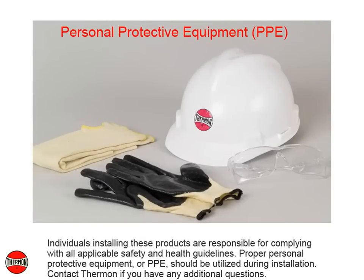These are the recommended tools for installation of the Terminator DP kit. Individuals installing these products are responsible for complying with all applicable safety and health guidelines. Proper personal protective equipment, or PPE, should be utilized during installation. Contact Thermon if you have any additional questions.